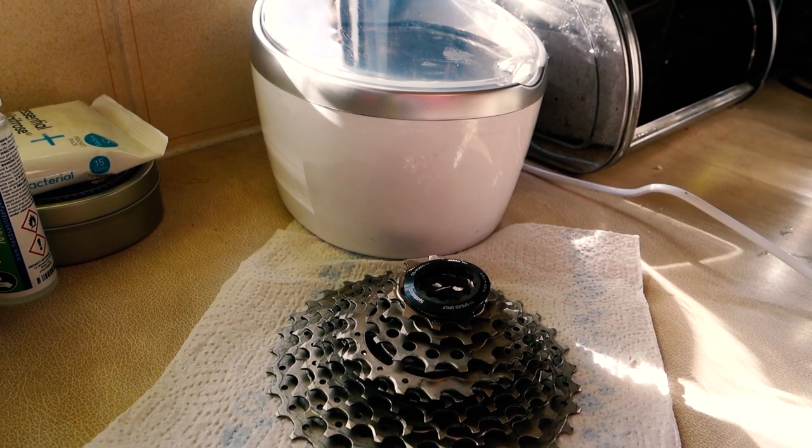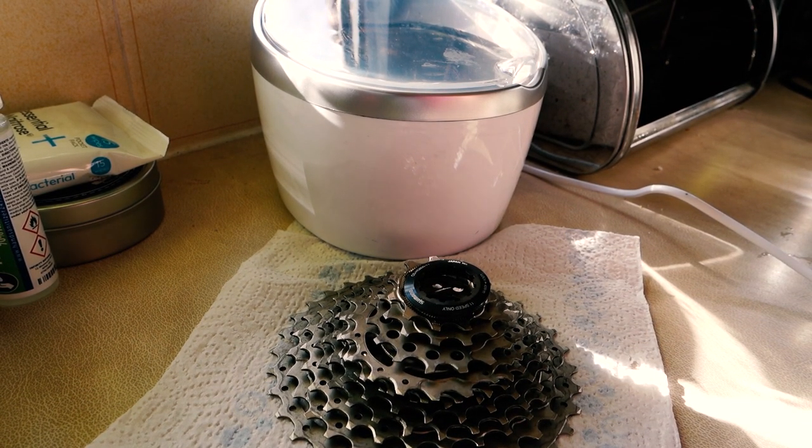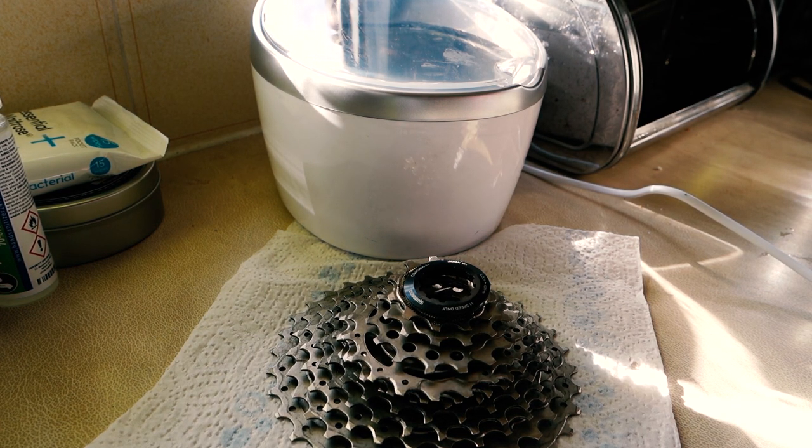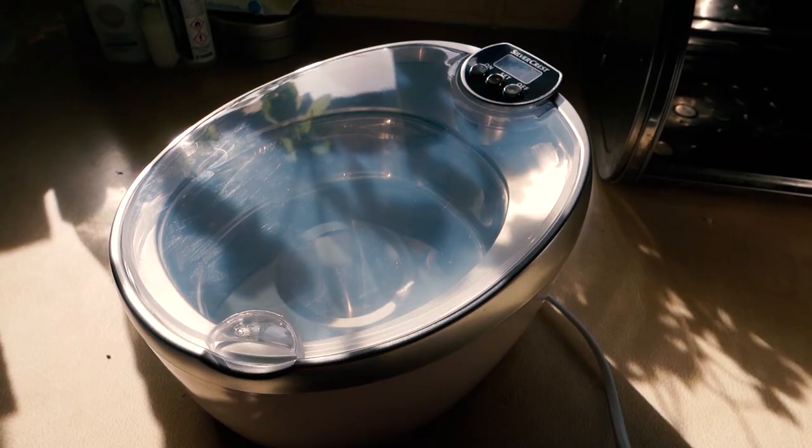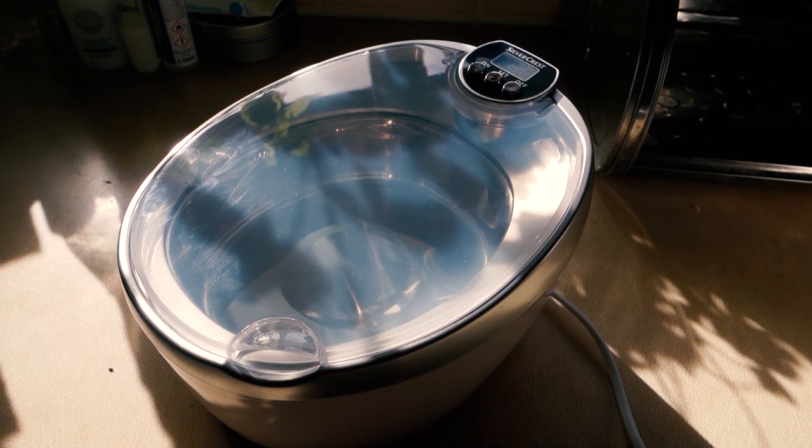In summary, I don't know how good these things really are, or at least the model that I've got. I gave it a really hard cassette to have a go at — it was filthy, embarrassingly dirty. Because of that, I can't absolutely say with confidence that the cleaner is really good. That all said, I'll give it another go with another cassette another time, and maybe a chain or two as well.